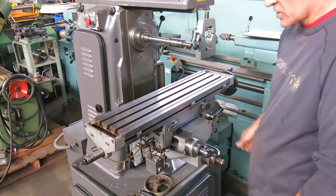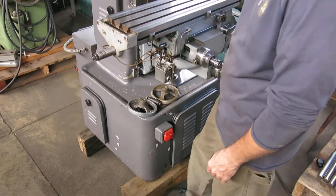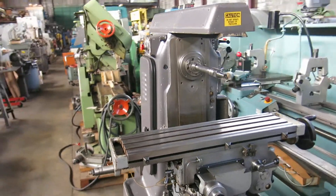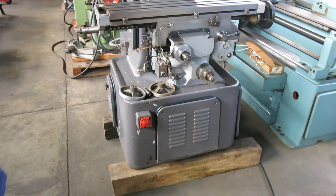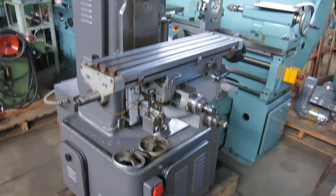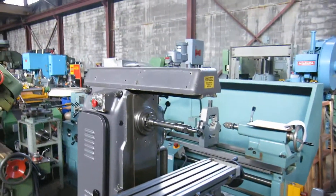The machine has an emergency kill switch on the knee. Check this machine out and more at MullinMachinery.com — that's M-U-L-L-I-N Machinery.com for all your tool room and fabricating needs.